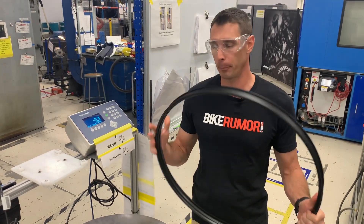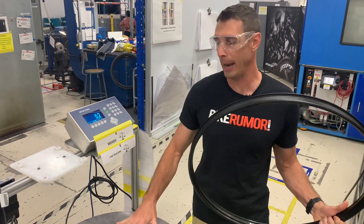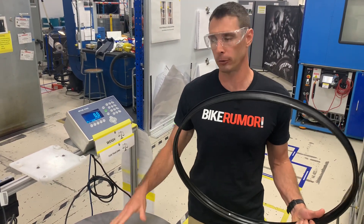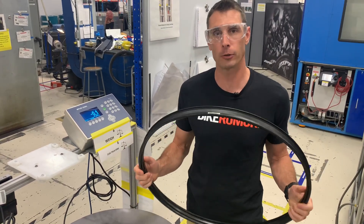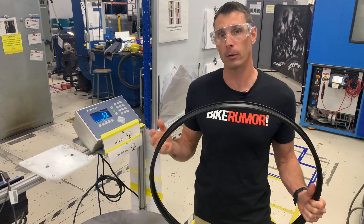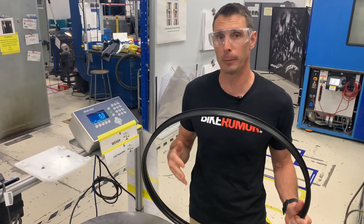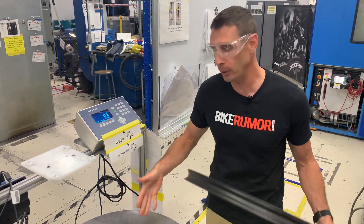One of the ways they check for quality control is to weigh the rims throughout the process, but especially once it's finished and all the flashings removed, the polish done. They know within a certain plus or minus whether or not any carbon was left out or if somebody added too much during manufacturing. If it's outside of that tolerance, the rim gets rejected.